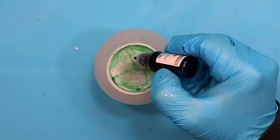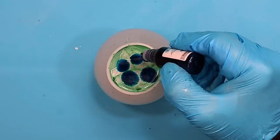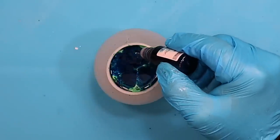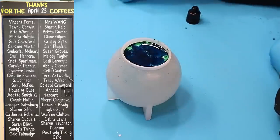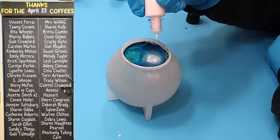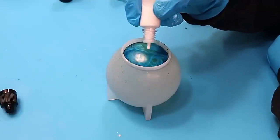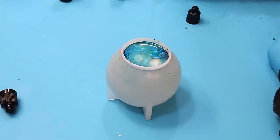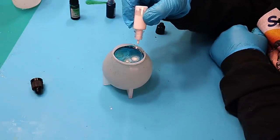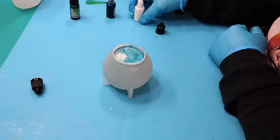I hadn't taken the top off that bottle — that's a surprise! So adding more colours now. I can't even remember what colours I used and I can't see the labels on the bottles. Massive thank you to all the people that got me a coffee last month. Times are tough but it really helps — I've had some big expenses so it really does help me keep the channel going. Adding some more white here and allowing that to sink down.